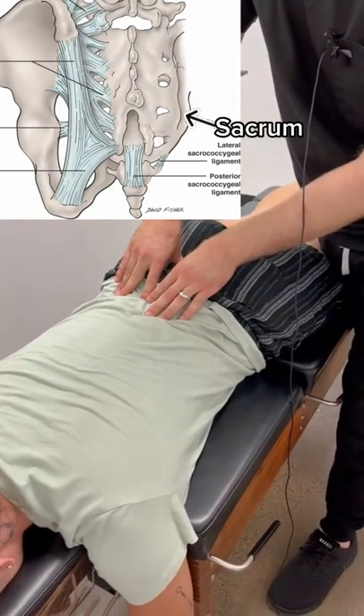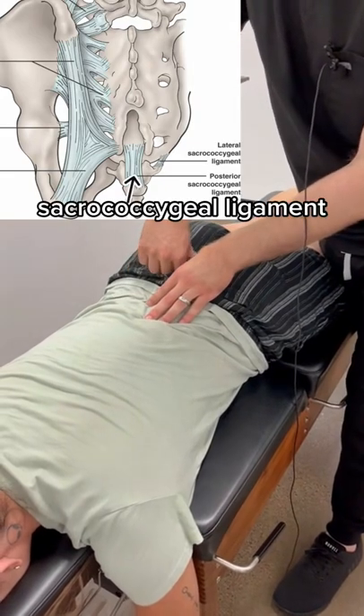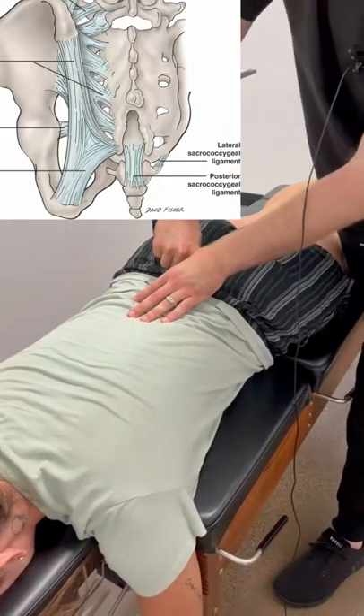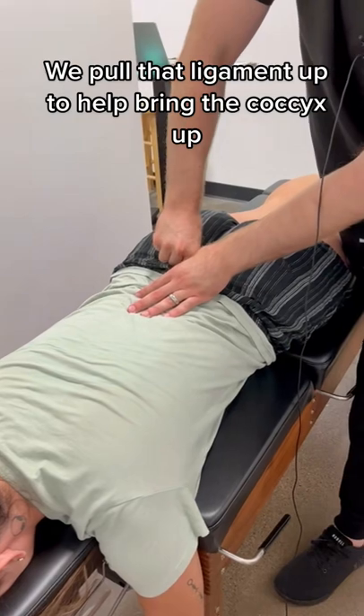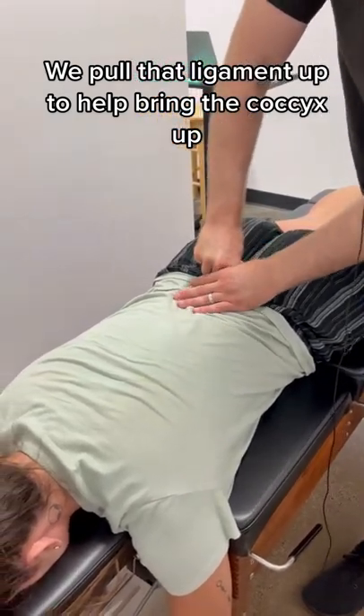Is this painful in here, or does this feel like that's where some of it is? We're going to just contact right on here. There's a ligament right here. I'm just going to push down on it — it's probably a little tender. Let me know if it's too much, okay? I'm just going to pull up.